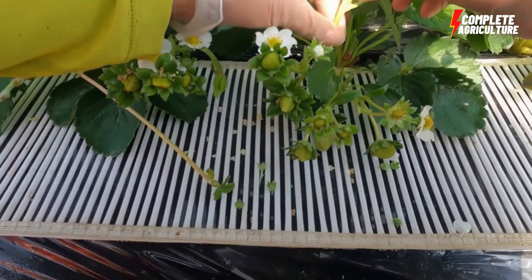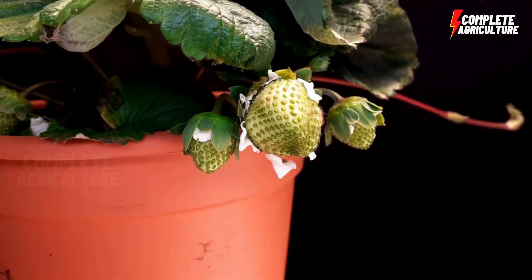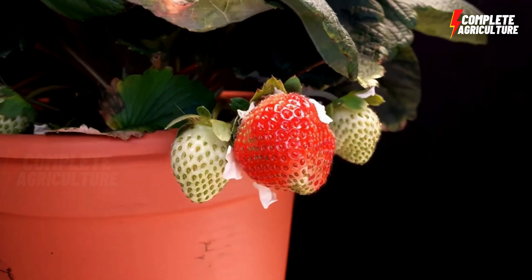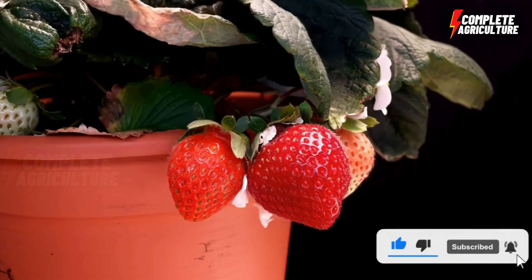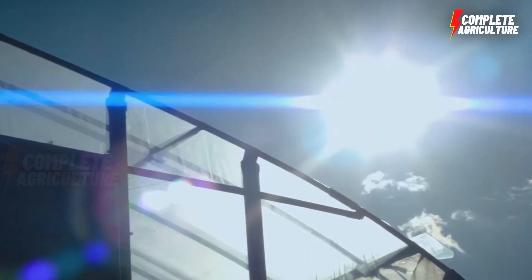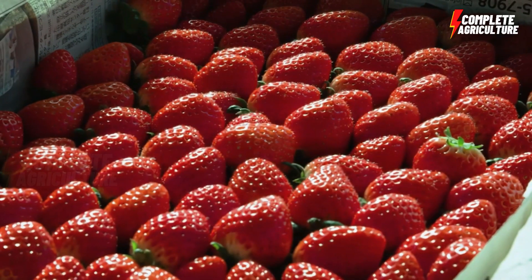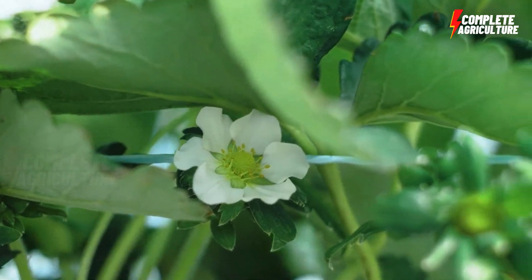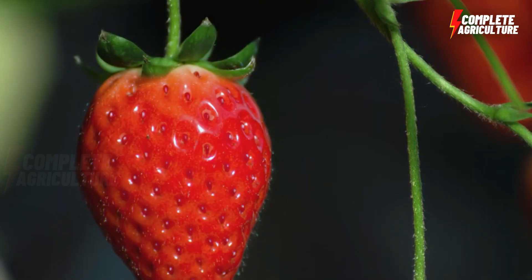Greenhouse strawberry farming provides a controlled environment for strawberry plants to grow and produce high-quality fruit all year round. You can start your own greenhouse strawberry farming and enjoy the benefits of fresh and delicious strawberries.